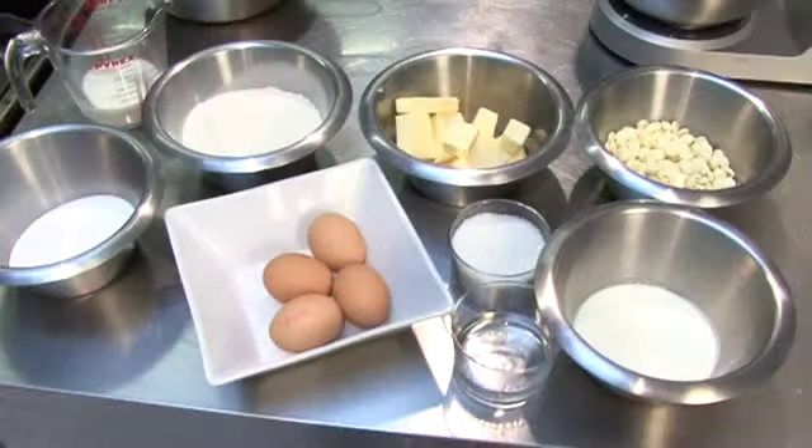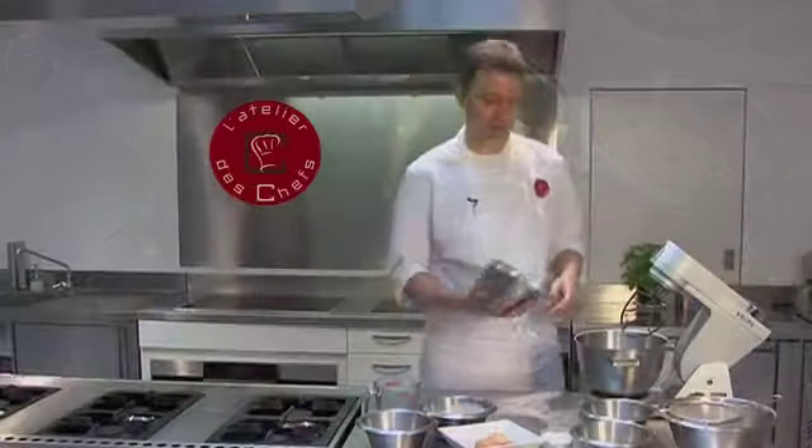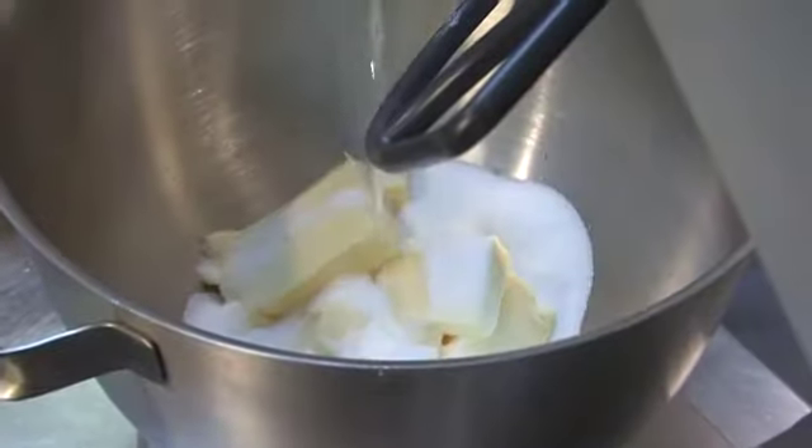I'll show you how to make a coconut cupcake topped with a white chocolate ganache. We start by beating the butter and sugar together in a mixer, along with a bit of coconut syrup or essence.